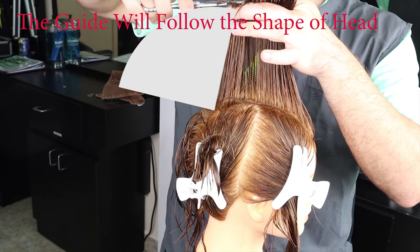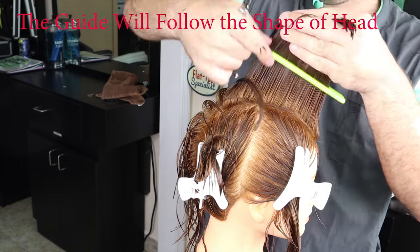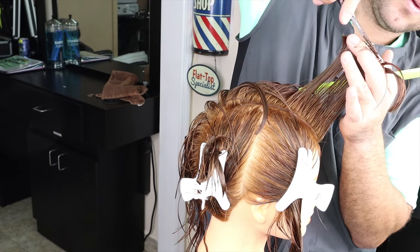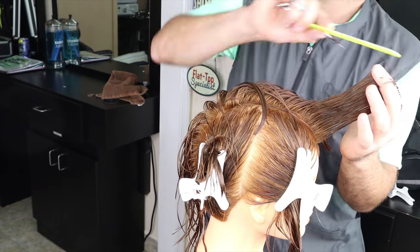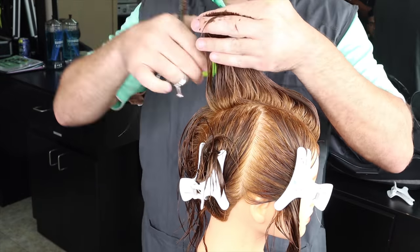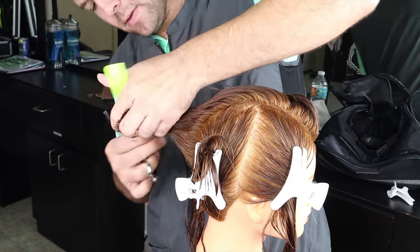It would basically follow the exact same shape as the head. 90 degrees just means straight out from where it grows. If you're careful and you recognize where it's growing, you'll realize you'll have to angle it slightly forward in the front to follow that curvature of the scalp. I'll double back on my guide, make sure I've got everything and that it's nice and clean — I want this to be very accurate before I go any further.